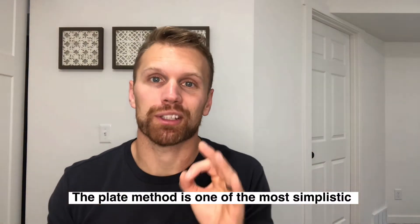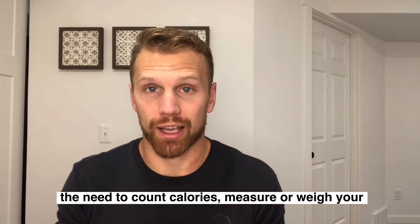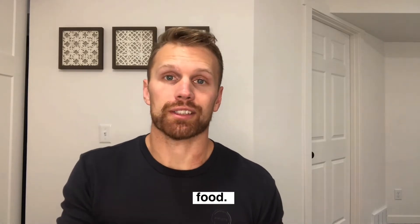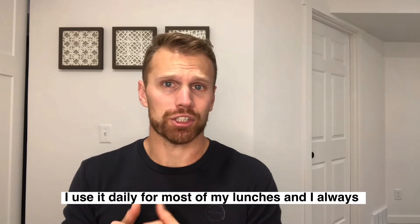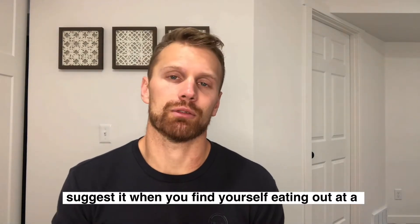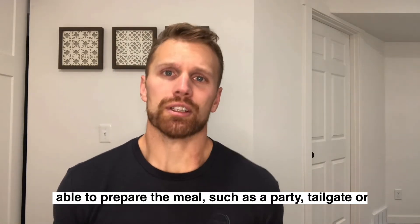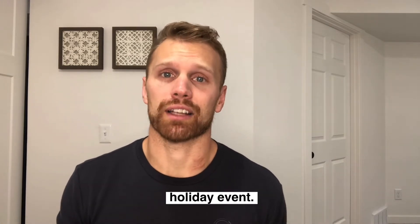The plate method is one of the most simplistic ways that you can portion out your food without the need to count calories, measure your food, or weigh your food. So this can literally be used anywhere that you are. I use it daily for my lunches, and I suggest that all my clients use it when they find themselves out to eat at a restaurant, or eating somewhere they're not able to prepare their own meals, such as parties, tailgates, or even holiday events.